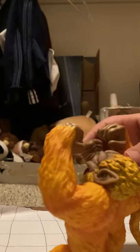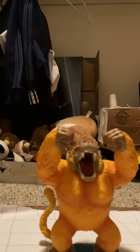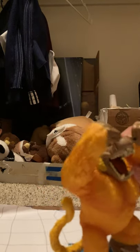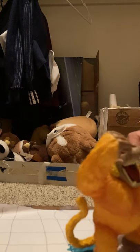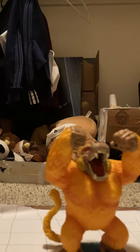Him destroying everything — he's really cool, one of my favorite figures. You can use him to do a lot of things, like make him breathe fire, because the Golden Ozaru's always breathing fire.